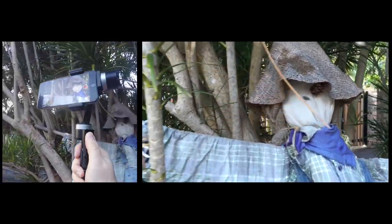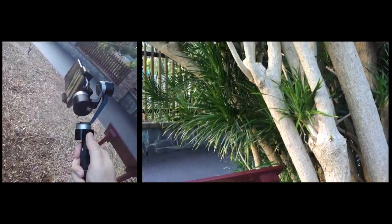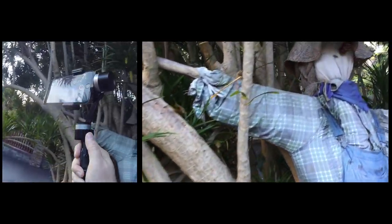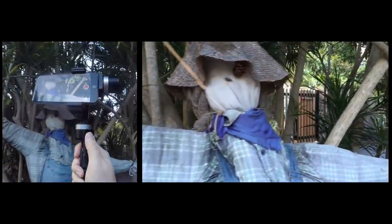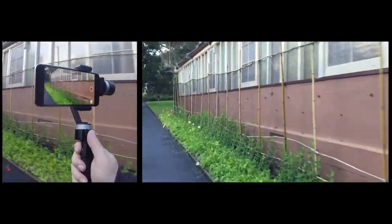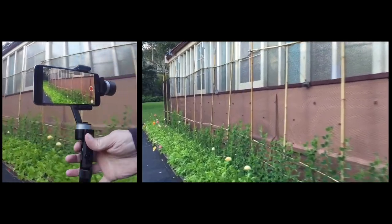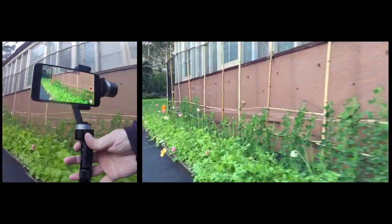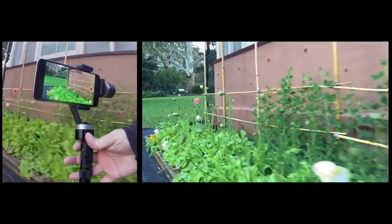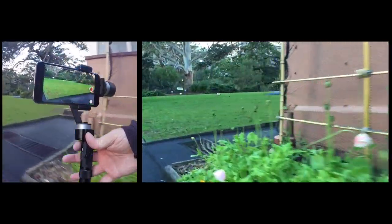Speaking from years of experience, this can certainly be done normally handheld, just using a handle or the camera itself to hold onto, but with great difficulty and lots of practice and takes and retries and laser-like focus and concentration. Using the Z1 basically makes it — and I've done a bit of math on this one — about a billion times easier. Well, that was a billion point one times easier, but I'm rounding down for convenience sake.